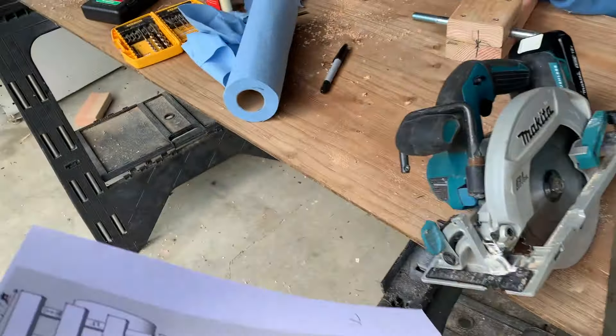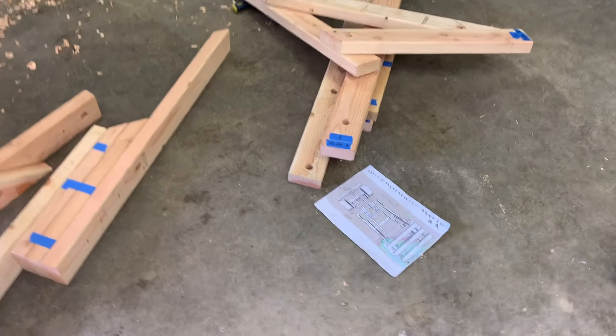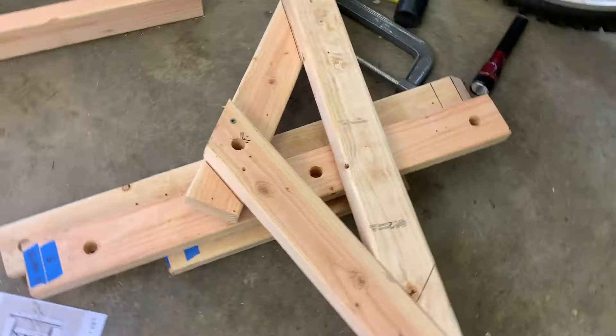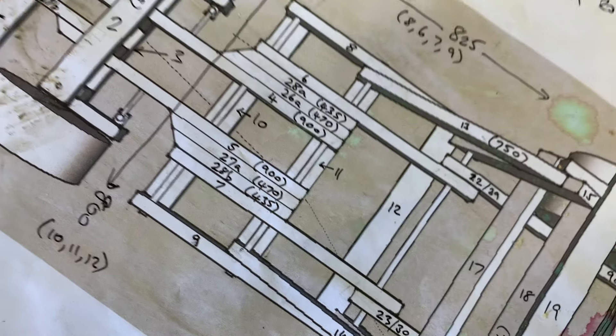It looks pretty good — I think it should be finished, though it's going to take a little while. We have our plans and our wood. I'm just making all of the holes through it so that we can pass our metal shafts and rods through to get good structural integrity.